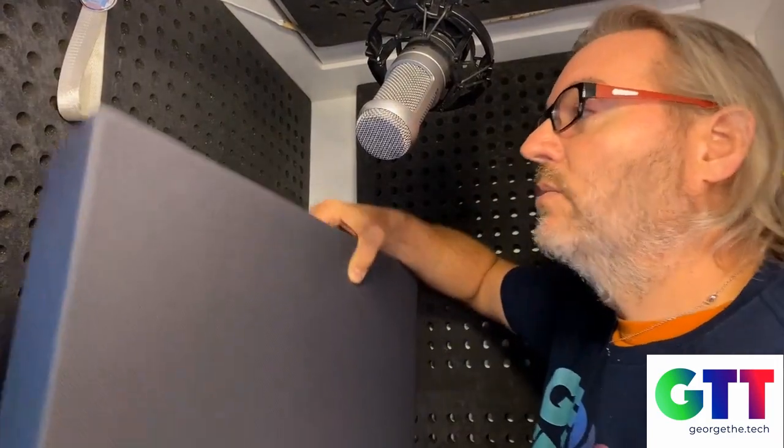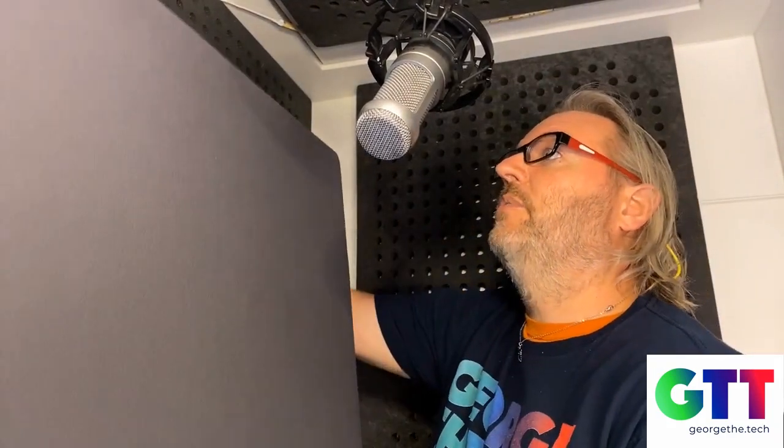So I'm in the booth here, and you can maybe pick up on some of the low frequency resonance. I probably hear it in the room acoustically more than my microphone is hearing it. But nevertheless, there's a bit of a resonance in this room — it's a common problem with these small booths. Let's see if we can make an instant upgrade by adding one of these panels. I happen to have two of them, but let's start with one and see what kind of a difference we get. So I'm going to hang it right over the existing acoustical foam like that.